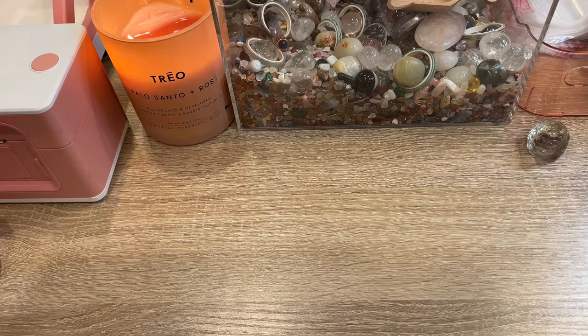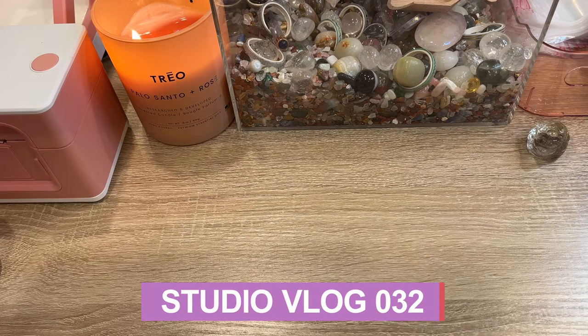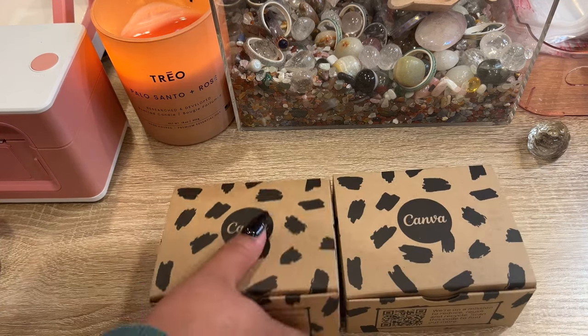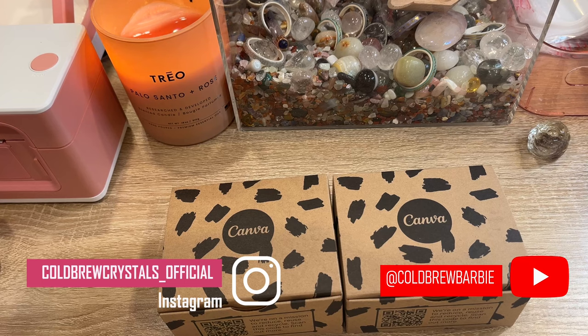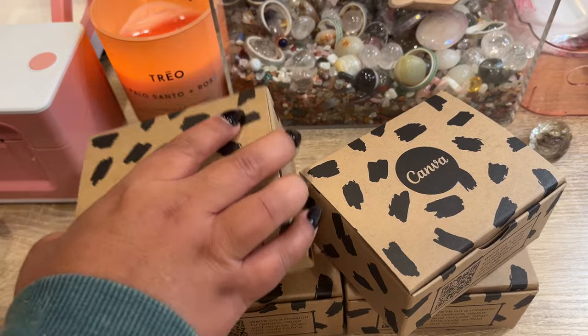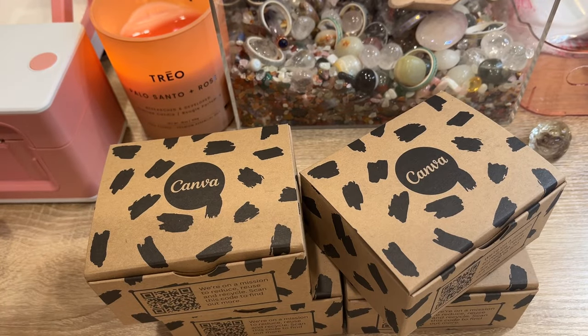Welcome back to another studio vlog! We finally got more business cards — this time I ordered a thousand of them, so hopefully that's enough. They came in little sections. But I have something so exciting to show you — it's honestly probably more exciting for me than it is for you, but let me show you.